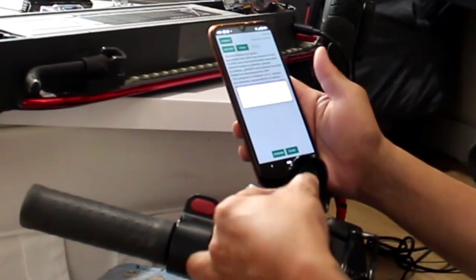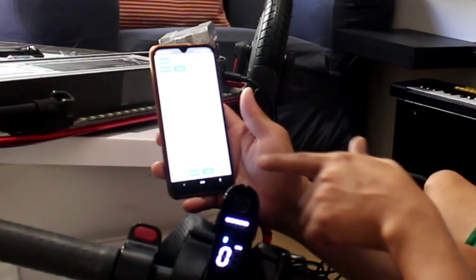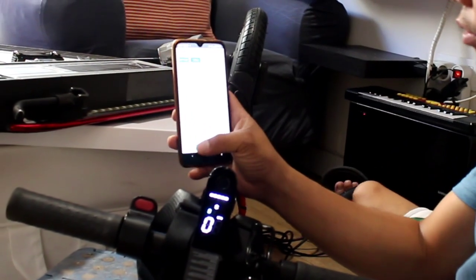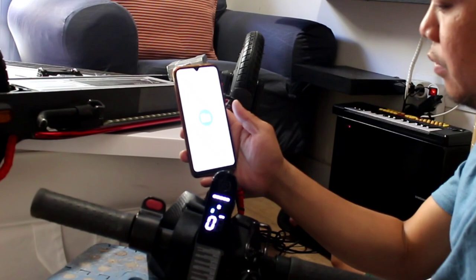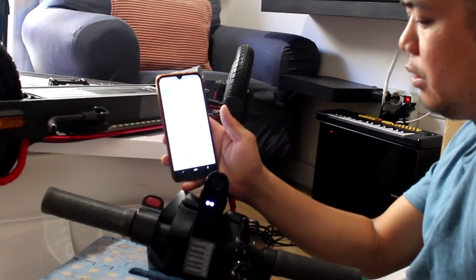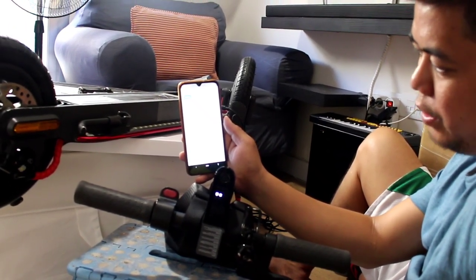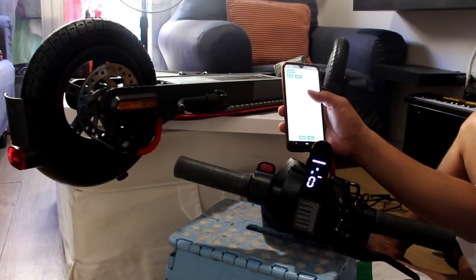We're going to use the downgrade tool. Let's try it. I'm using the pro tool — connecting it. We're already connected. Let's try to put the firmware. For example, like this — and then flash. Let's wait for it to reach 100%. We've finished 100% — let's wait and see.